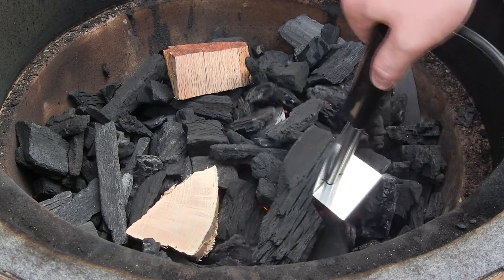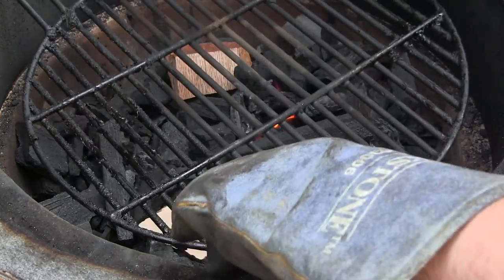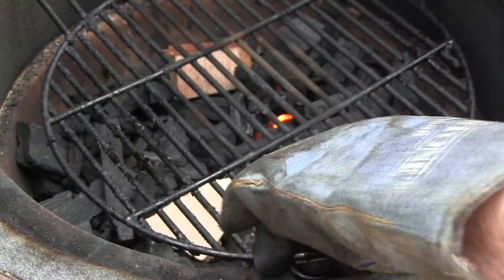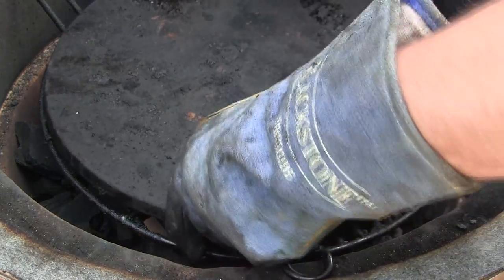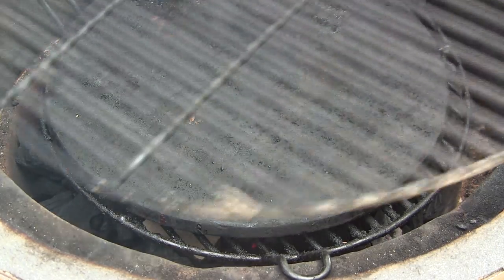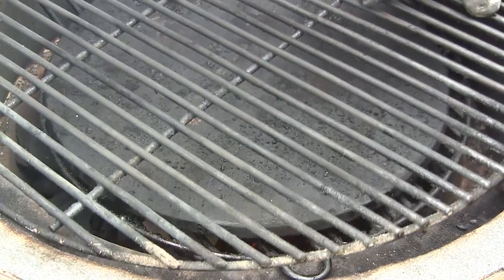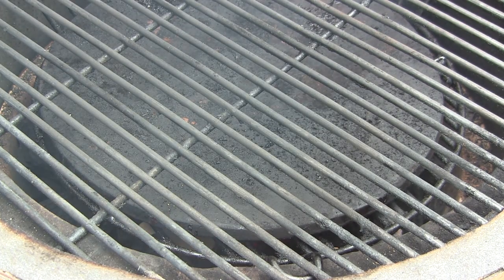So we're just going to go ahead and remove this. Since we're cooking indirect, we're going to start with our indirect cooking rack in the down position. Then we're going to throw one of the ceramic stones on top of that — that provides our indirect setup. Then we're just going to toss on our main cooking grate up on top. You want to go ahead and leave both your bottom and top vents wide open after we shut the lid and allow it to start coming up to temp. Then I'll show you where your dampers need to be set for a target temp of 250 for this cook.